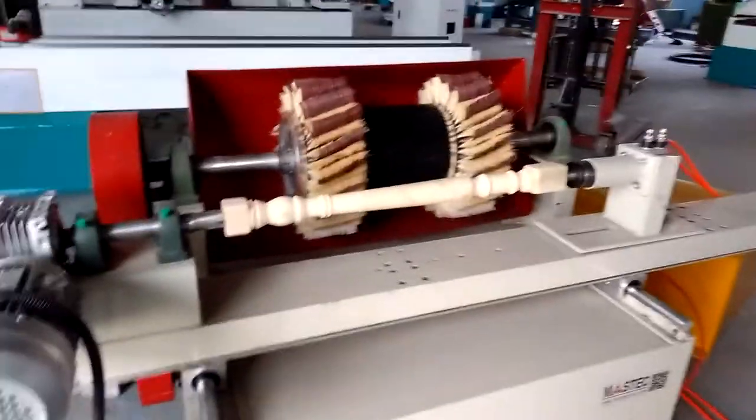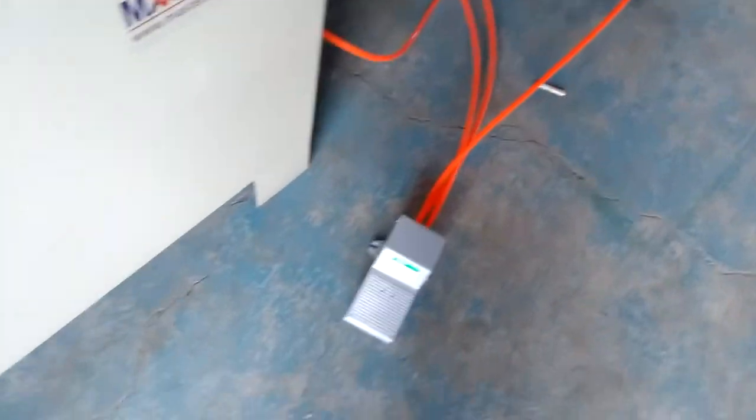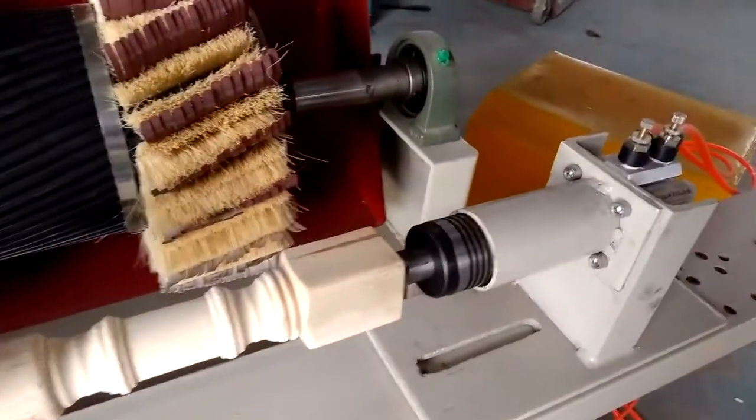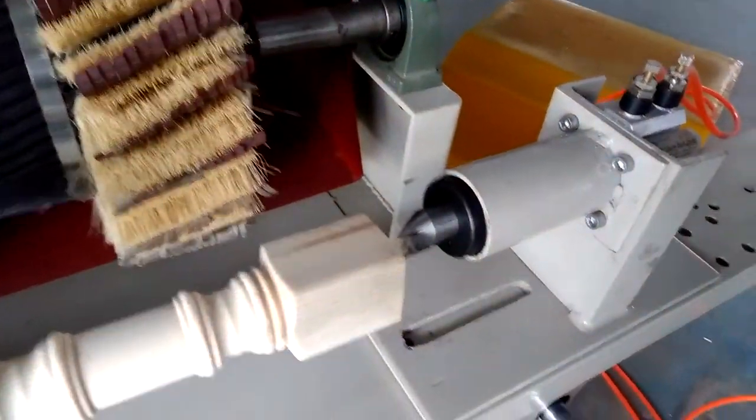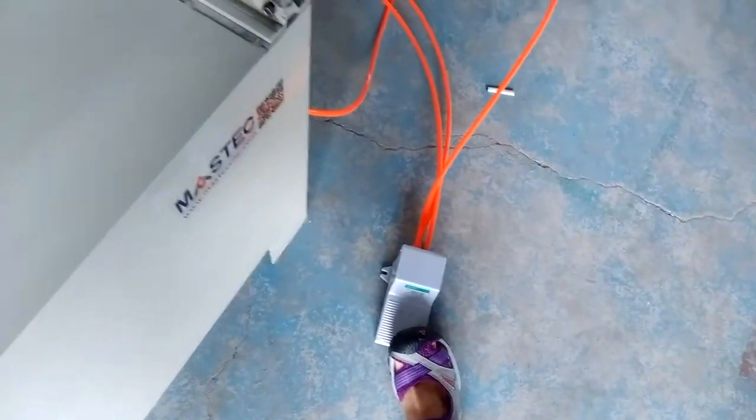Second, we have to put the clamp on the wood by controlling the foot switch. We will fix the clamp by controlling the foot switch.